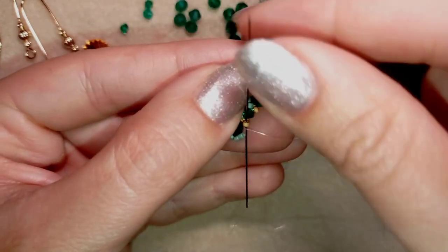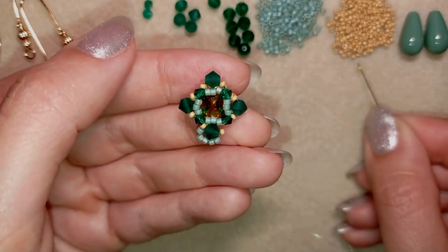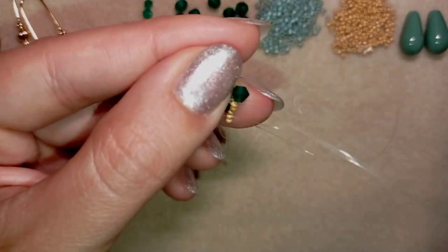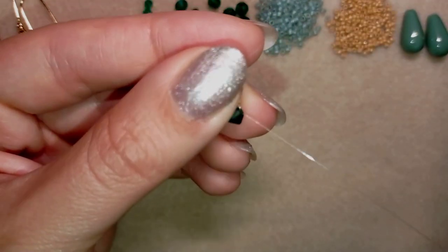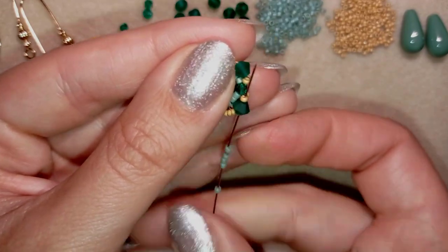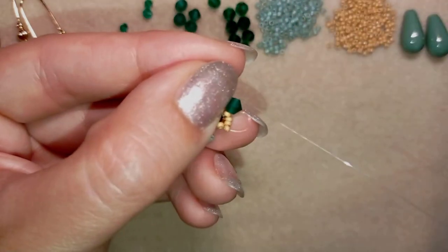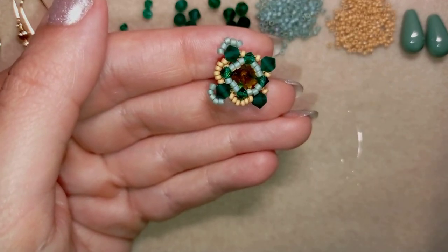I take four golden beads at this step. If I were using green beads here, I would take three because they are longer. Then I go through the bicone and take five green beads, go back, and go through the golden. I continue this pattern — five green, four golden — two more times around. And I'll be back to tell you what's coming up next.